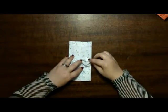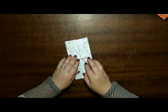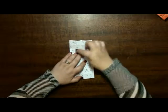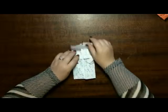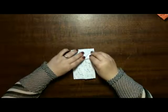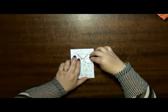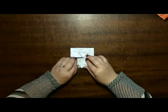Fold this so it's like closing two doors to the center. Now we're going to fold this, and you can see where you've previously made a line — it will fit on top of the other ones. And this one fits on top there.